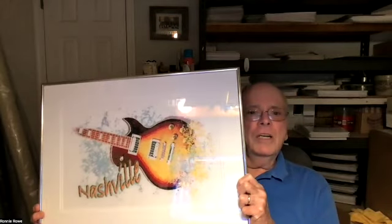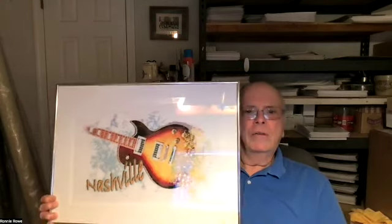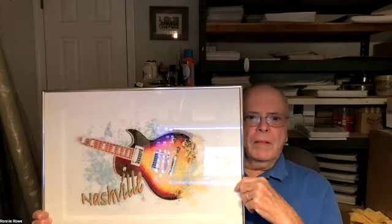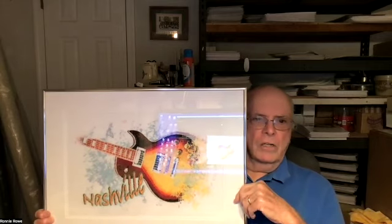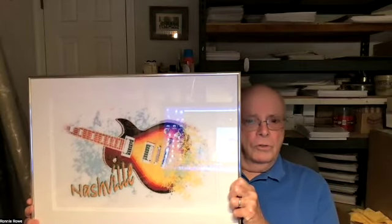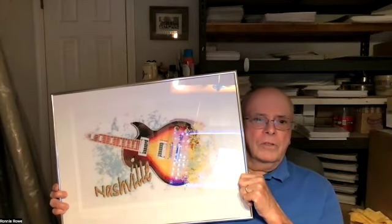Another one I want to show you is in a silver frame — one of my designs with musical instruments. This is Nashville. This is a guitar. I had some issues with making sure the perspective was right, but what I did was blow out the backside of the guitar like it was exploding. All of that is what I call filler. The rest is just perspective and getting your colors right. This is double-matted in a white mat on the silver frame. That's the way I frame mine. A lot of the new ones are going to be with silver frames.